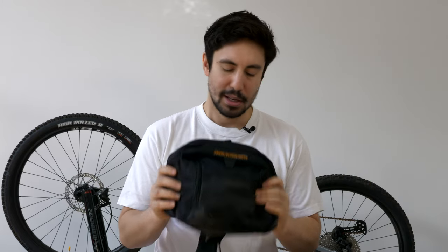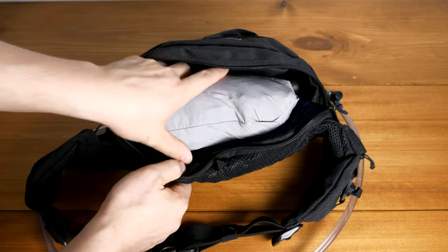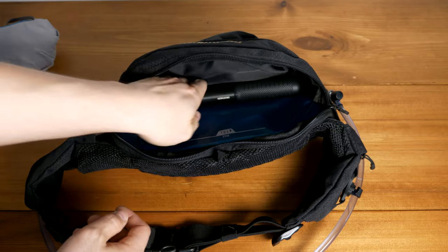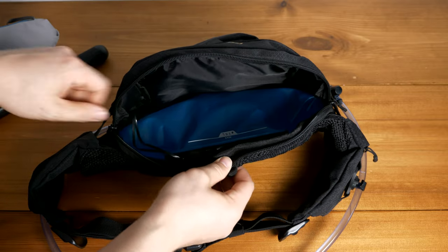Firstly, it carries a lot more stuff than my CamelBak hydration pack. This can easily fit a pump — I've got this pump here which I carry, also from Decathlon — and this fits in here with ease, whereas in the other one it squeezes in but once you've got the water in there it's really tight.